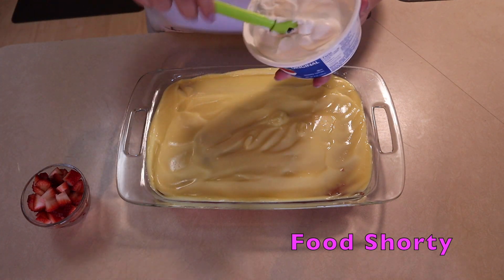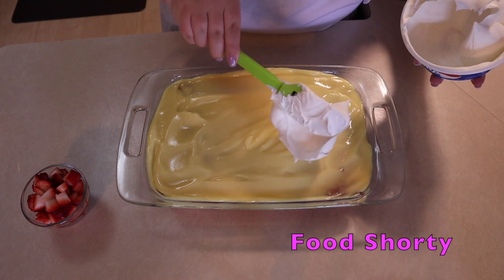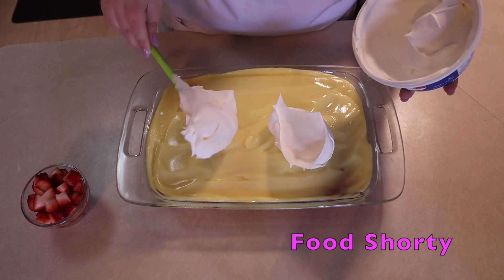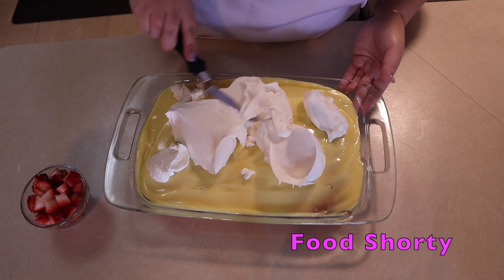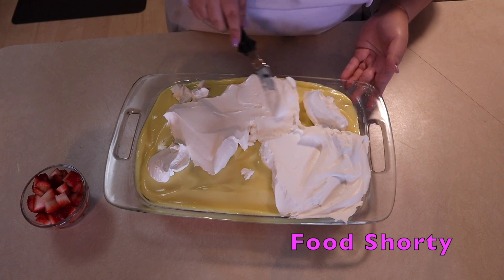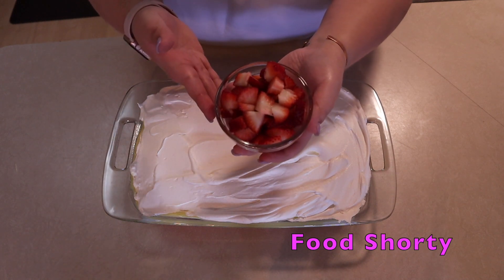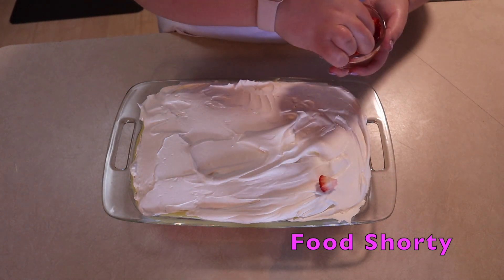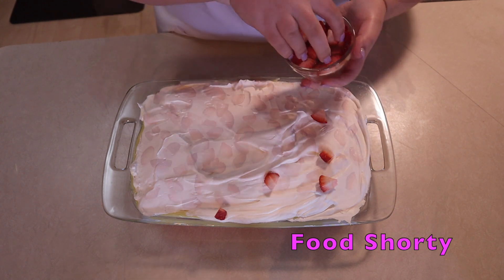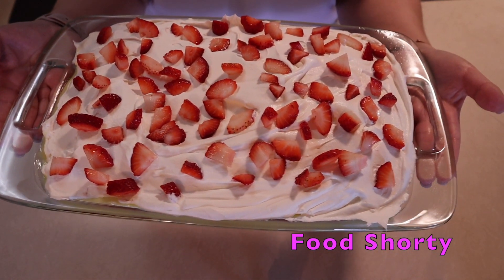Now I'm going to put on my cool whip. I'm using the whole container — I know that probably seems like a lot, but we are decorating an entire cake, so don't worry about the calories. I'm taking an offset spatula and smoothing it on top all the way to the edges. Then I'm garnishing the cake with some fresh strawberries — you can use whatever fruit you want. I'm popping it in the fridge for a couple of hours to chill.